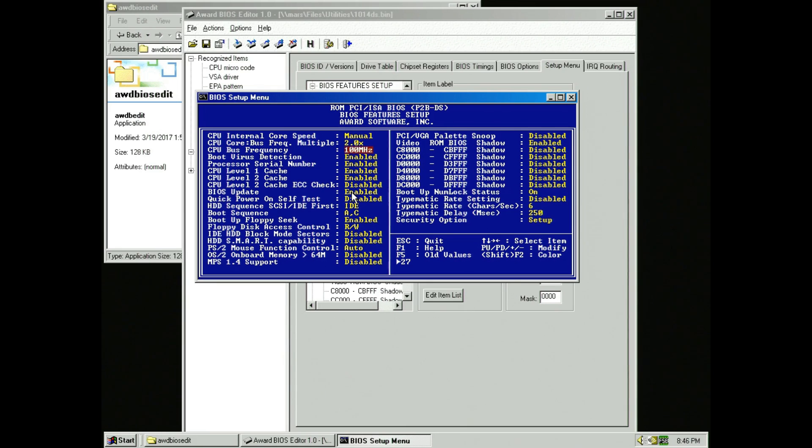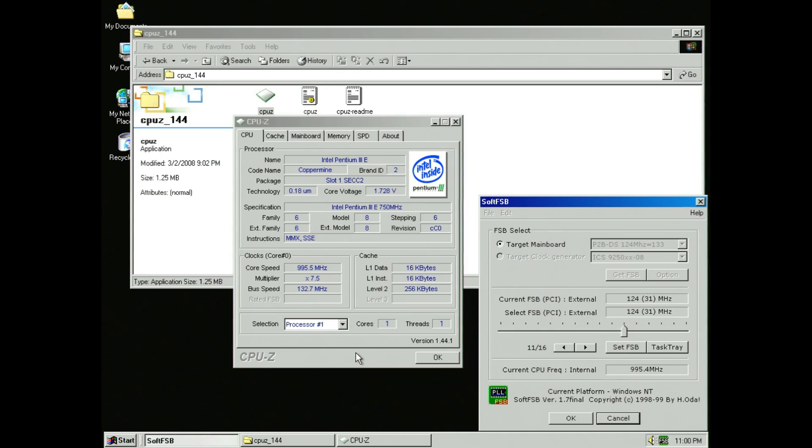To get around the jumper shortcomings, meet an old friend: SoftFSB. While the ICS9150 profile within SoftFSB and the hidden jumper settings for 133 megahertz yielded an odd 111 megahertz, using the ICS9250 profile and setting it to 124/31 actually resulted in 133 megahertz — or to be precise, 132.7 — with the proper quarter PCI divider. The actual processor clock speed landed at 995 megahertz, which is close enough for government work to 1 gigahertz.